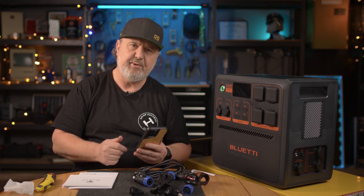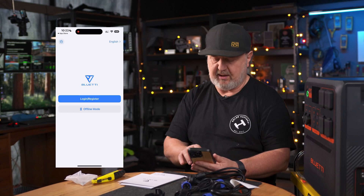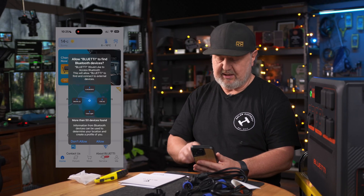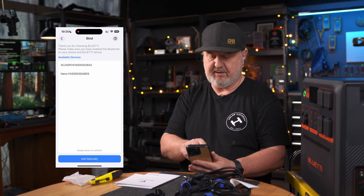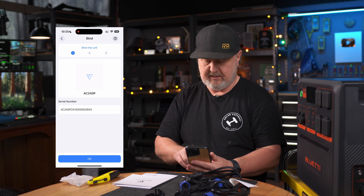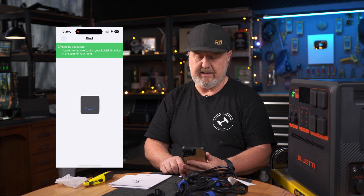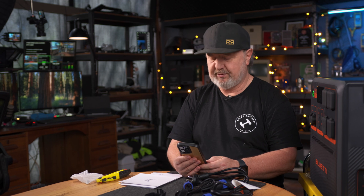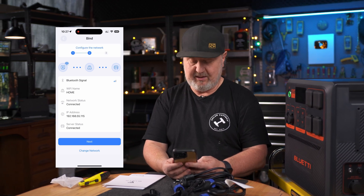I'm downloading the Blue Etty app that will allow me to monitor this unit. First thing it wants you to do is log in and register. Allow Blue Etty to find Bluetooth devices — yes, please. Add device, and it's found it straight away. There it is — the AC240P. It shows me a picture of it, and it is binding. Now I can select a Wi-Fi network. Wow, it's going to connect to my Wi-Fi as well — I thought it was just going to be Bluetooth. I'm now connected to my cloud and it's connected to my access point.